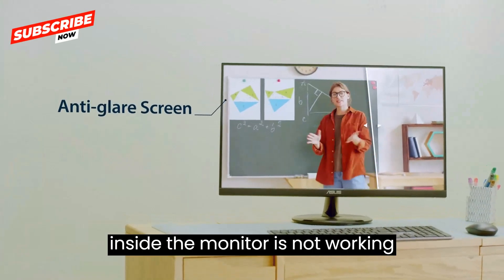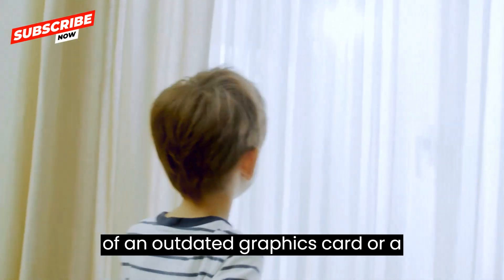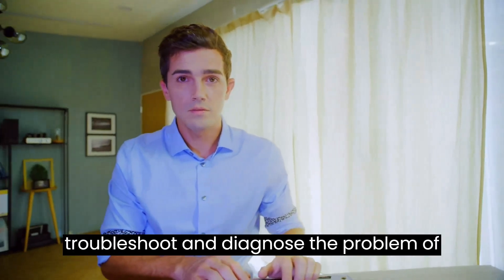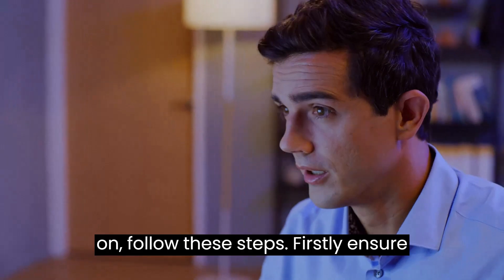It could also be that the backlight inside the monitor is not working properly, or it could be a consequence of an outdated graphics card or a defective motherboard. To troubleshoot and diagnose the problem, follow these steps.